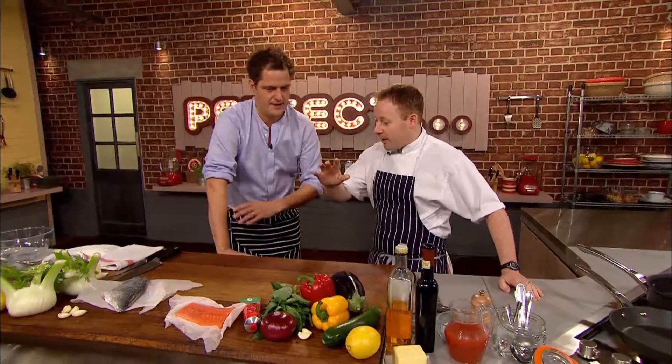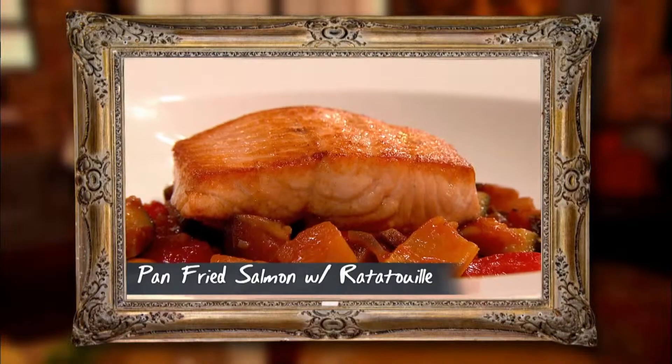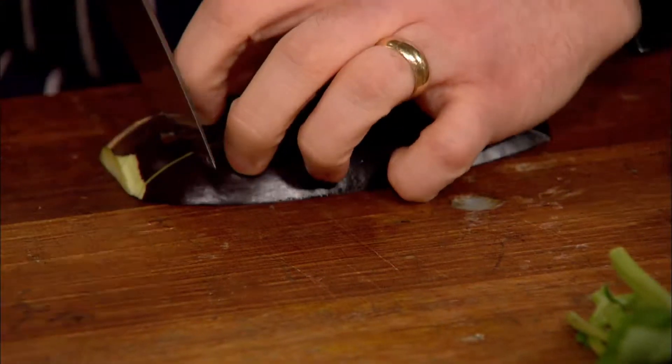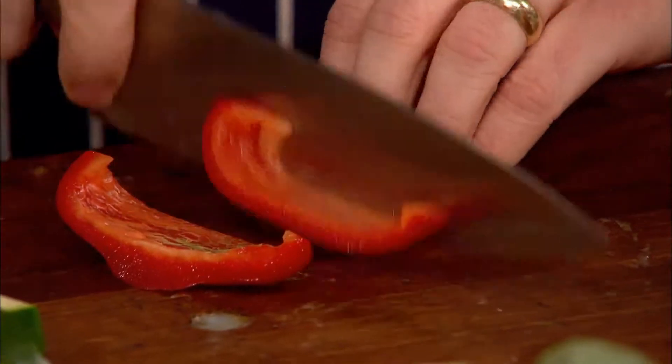I'm going to do some pan-fried salmon and make a nice little vegetable stew, almost a ratatouille really, and that is it — really, really simple. Kenny dices the aubergine and then chops a courgette and a red pepper for his ratatouille.